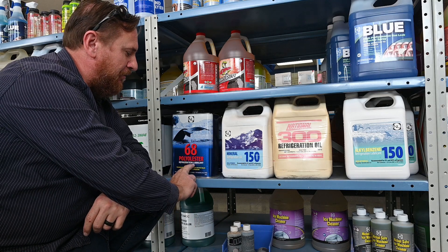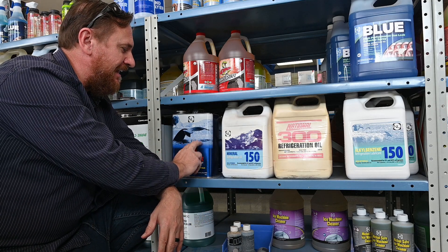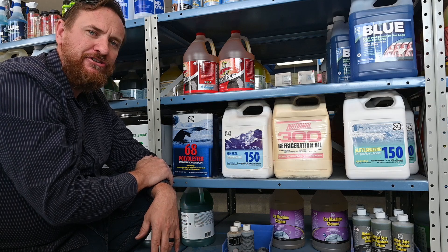So these POE oils — polyester oils — are very sensitive and hygroscopic; they pull moisture from the air. And it's the oil that people have an issue with more than the refrigerant itself.